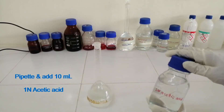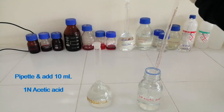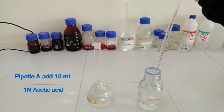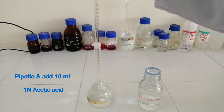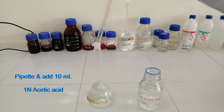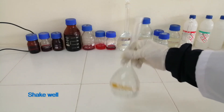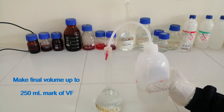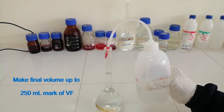Add the required 1N Acetic Acid solution. Make the final volume up to 250 ml in the volumetric flask. Shake well.